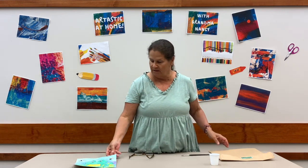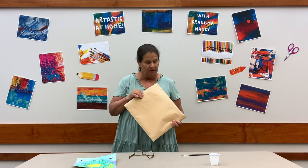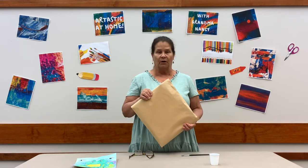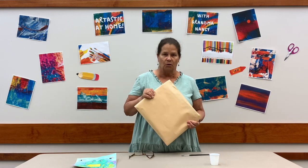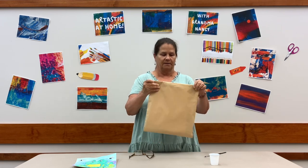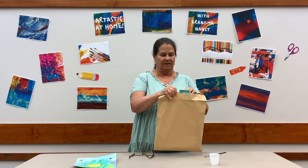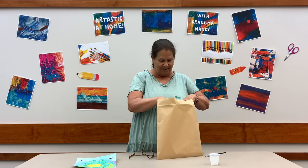I'm excited about this little frog. Hopefully you've picked up your kit from the library. If you haven't, you can send a grown-up down — there are still kits available. So come and grab a kit. I'm going to open it up.